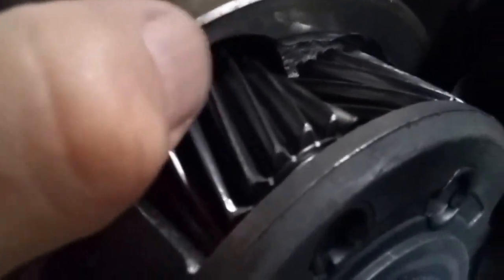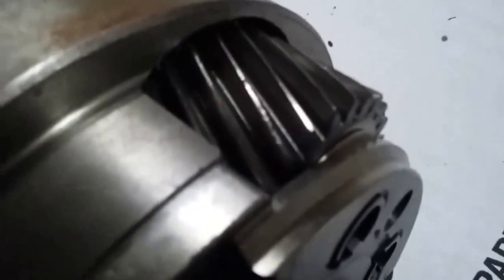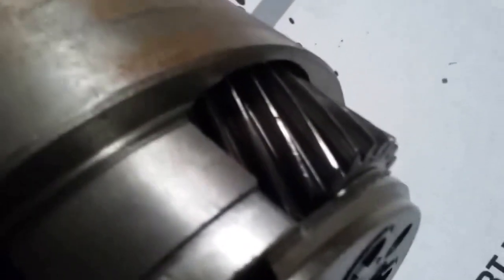That's another dead giveaway. These are very easy to identify without even measuring anything. Once you get used to looking at the AOD planet set, there's a lot more meat left right there where the planet has the relief cut for the planetary housing. And there's a lot less metal left here on the planetary housing for the 4R70W.